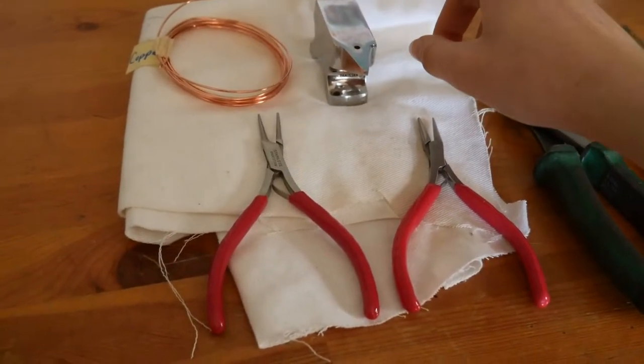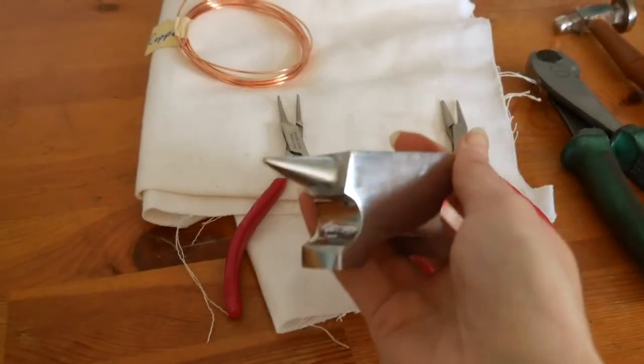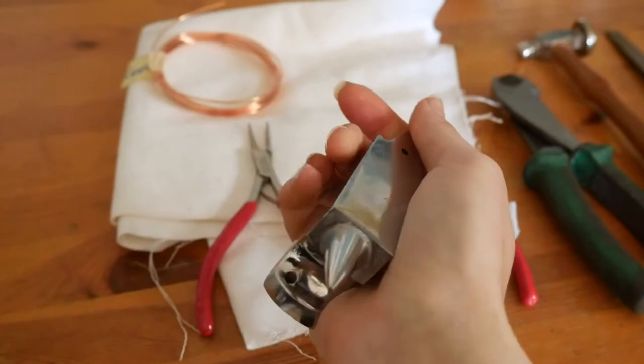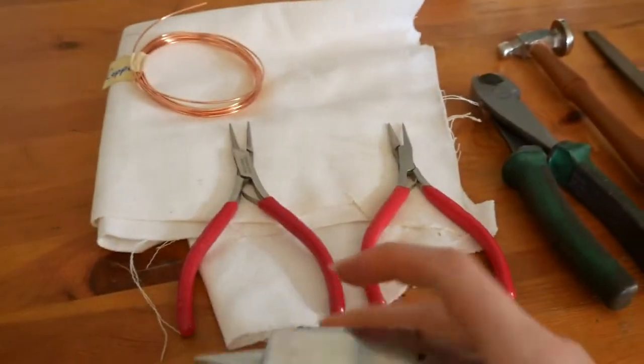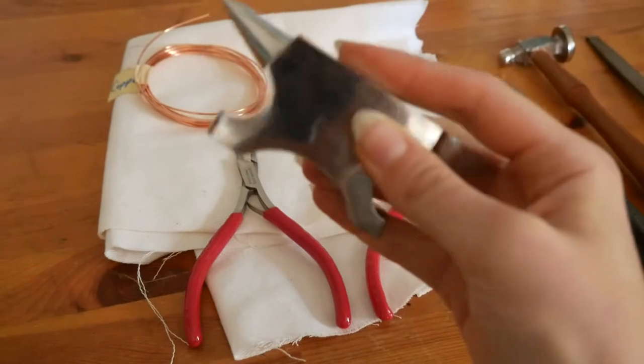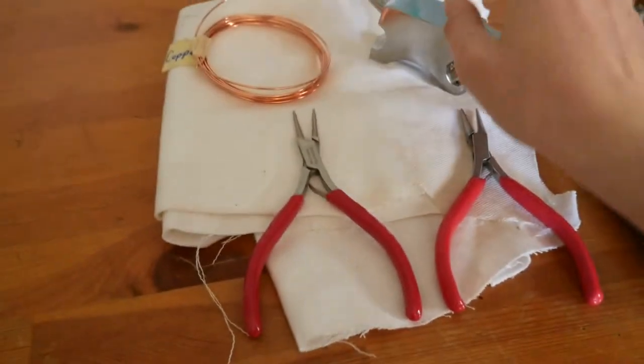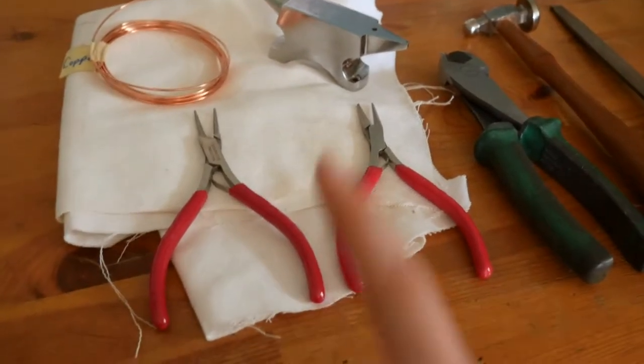I've also got a little tiny anvil here. This is very heavy, very cute. I love it a lot, and it will be helpful for doing eyelets in the future. You definitely want something smooth but very hardy for when you're hardening your copper wire.